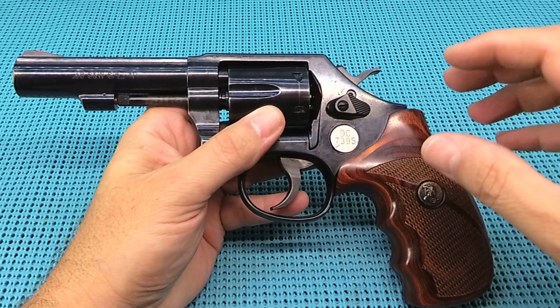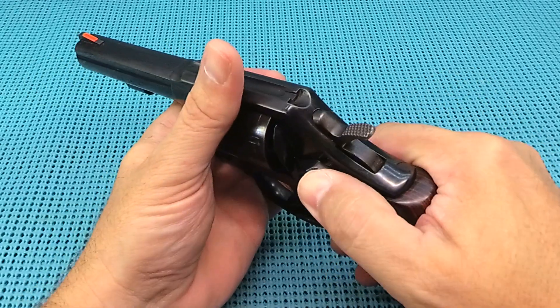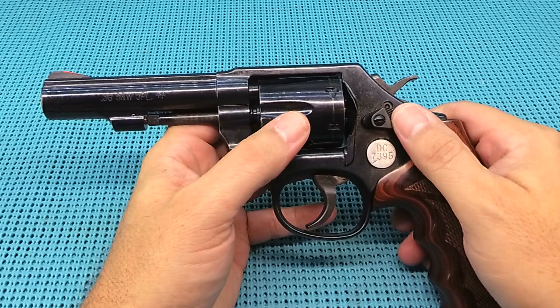If you've got to scramble, maybe I can hand one to Wyatt if we get into a real big gunfight. There's your range review of the Smith & Wesson Model 10. If you liked the video, hit the thumbs up.